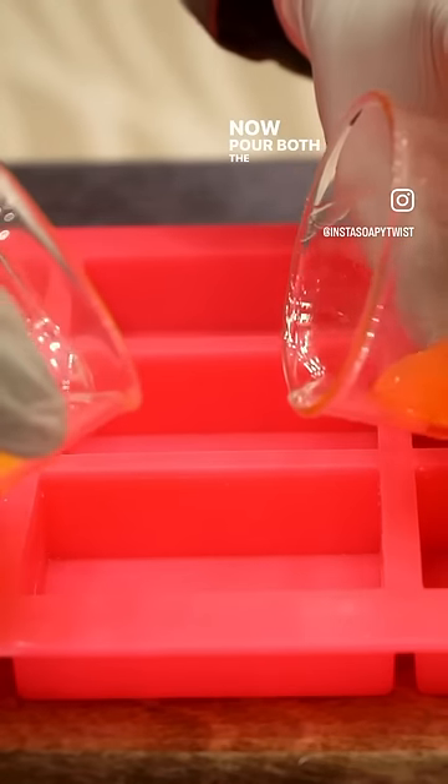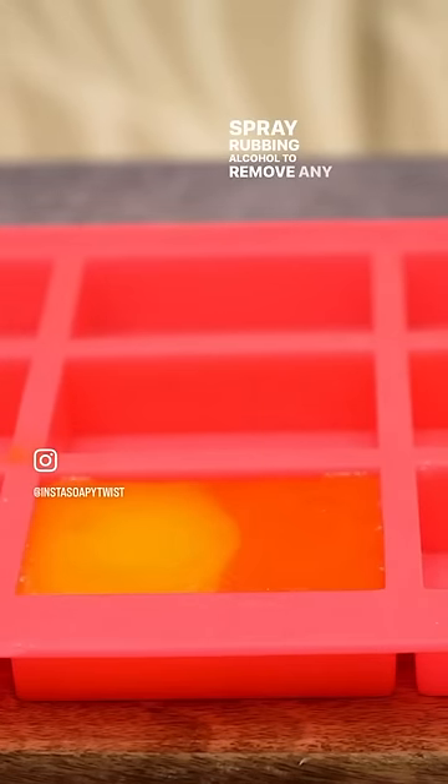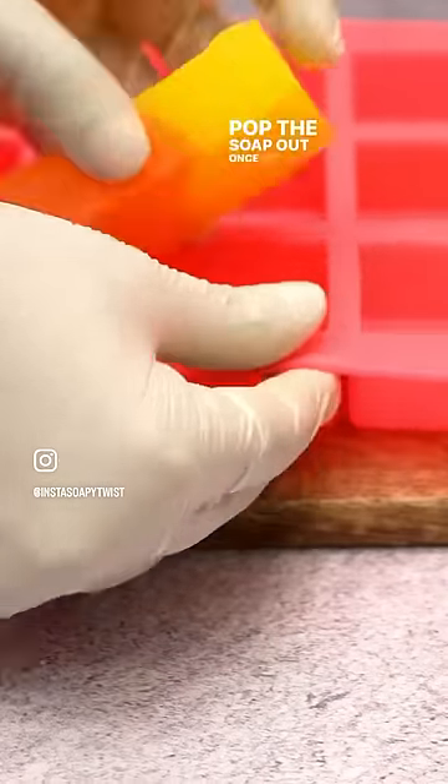Now pour both the mixtures together in the mould as shown. Spray rubbing alcohol to remove any bubbles. Pop the soap out once set.